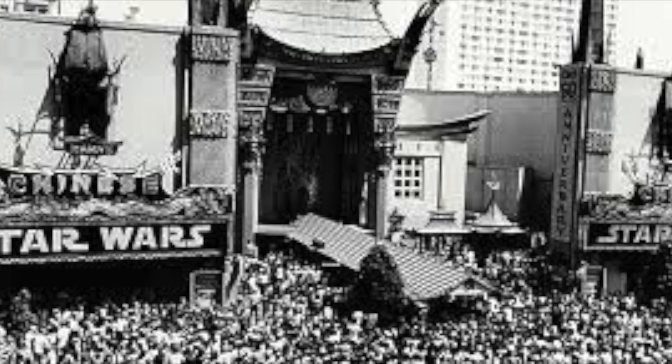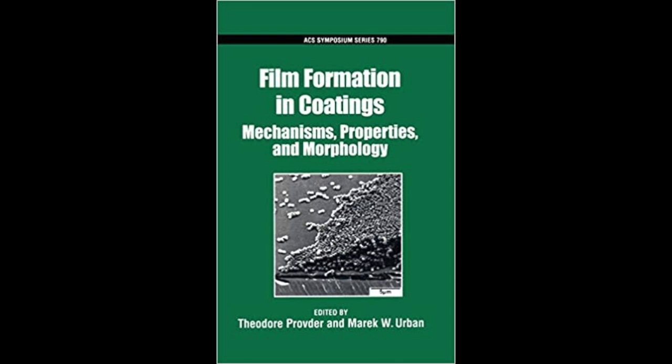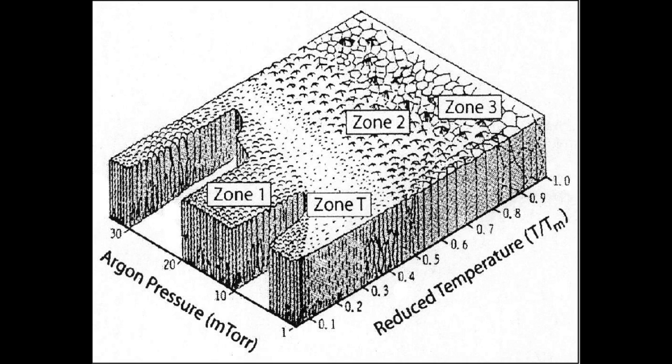We can fast forward to 1977, where absolutely nothing in pop culture happened. But as far as the process of vac-metallization, this is really when it became an actual modern manufacturing dynamic. It was essentially the Thornton diagram shown here — which surprisingly was invented by a man named Thornton — that demonstrated how using a vacuum pump system could apply a metal-coated surface onto objects.